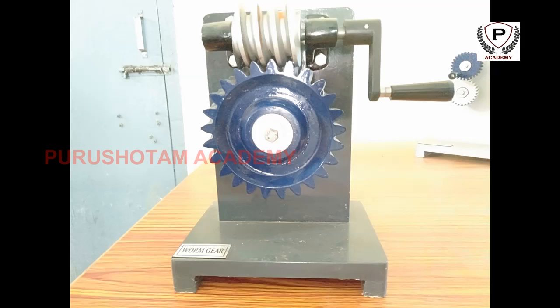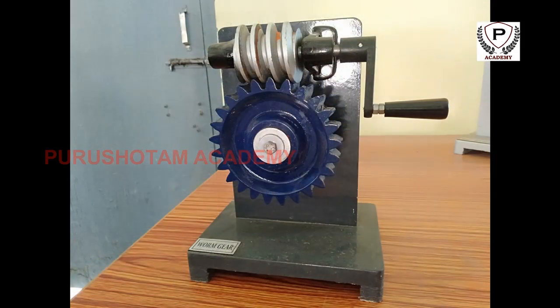The worm gear or endless screw was invented by either Archytas of Tarentum, Apollonius of Perge, or Archimedes, the last being the most probable author. The worm gear later appeared in the Indian subcontinent, for use in roller cotton gins, during the Delhi Sultanate in the 13th or 14th centuries.